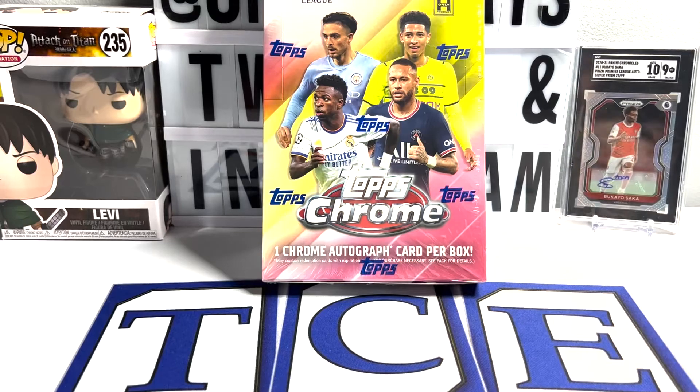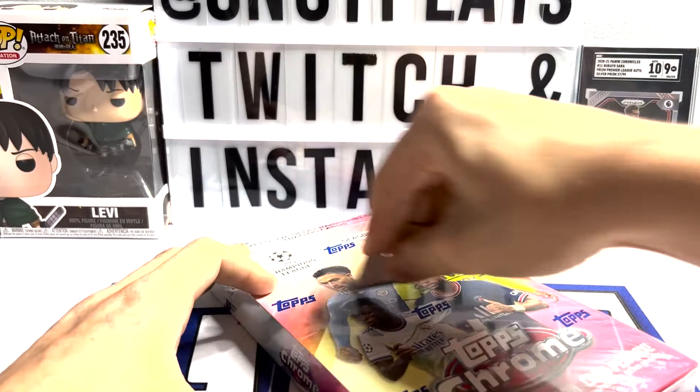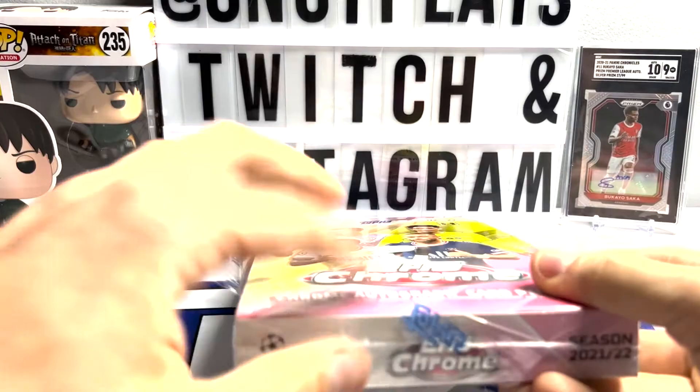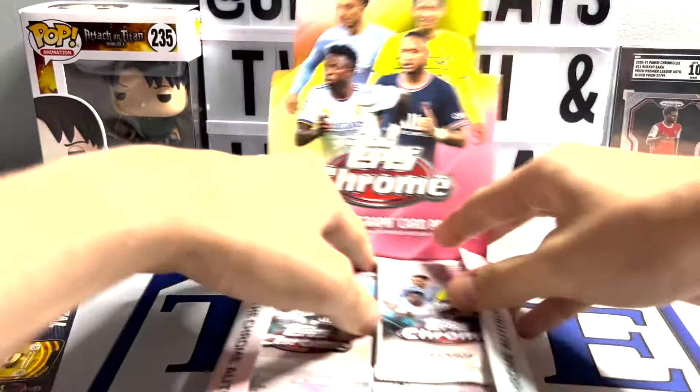What is going on ladies and gentlemen? After much waiting and much delay, I have finally been able to get my hands on a Topps Chrome Hobby Box. Without further ado, let's have a first look here. Now, we have ripped into two of the light boxes so far, and I will link that first look to this video. I'm still familiarizing myself with YouTube.